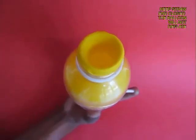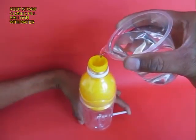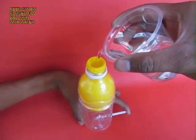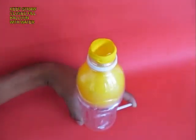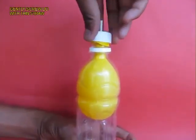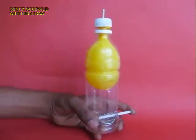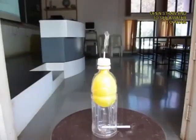Now fill the bottle with water — the water of course would be contained inside the balloon. Once the balloon is full of water, gently screw on the lid and then release your finger from the bottom straw.